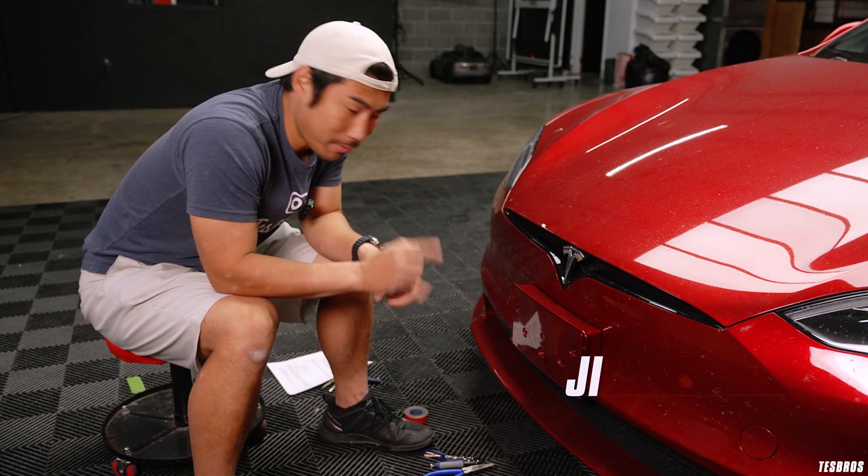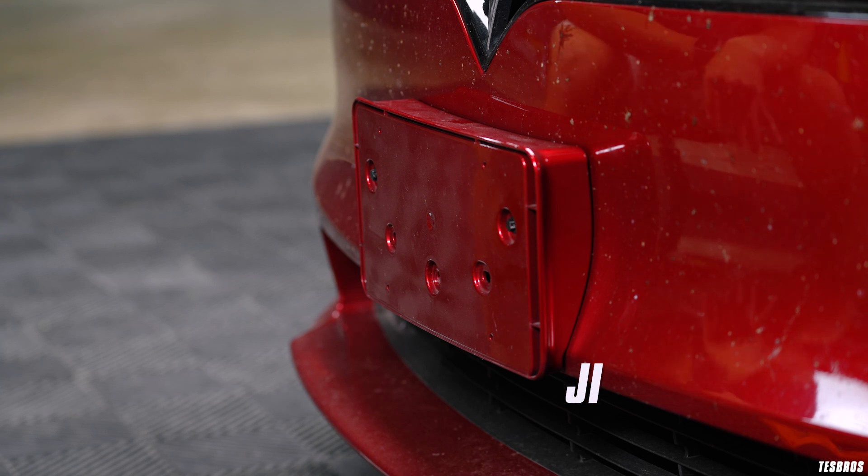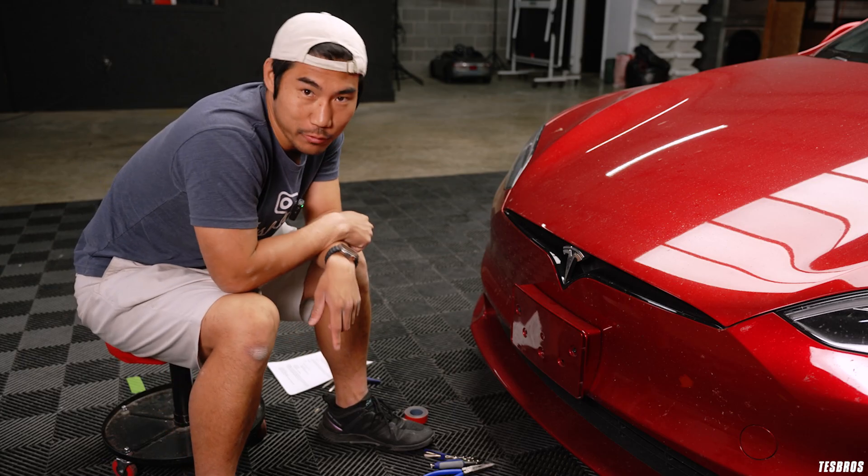So you just got your Tesla Model S, a brand new one, and you realize you got this little thing stuck on there. So today we're going to talk about how to remove that.